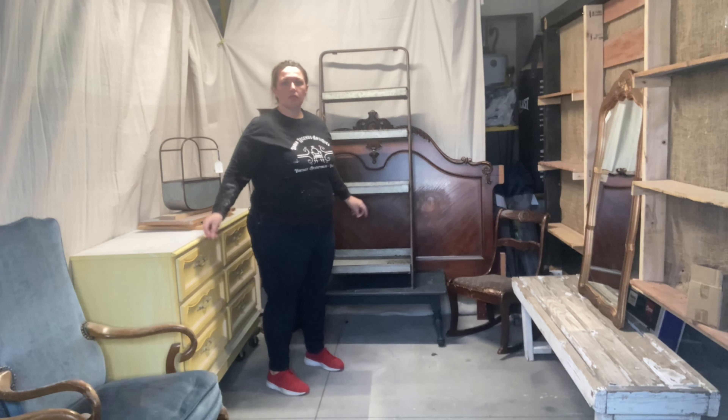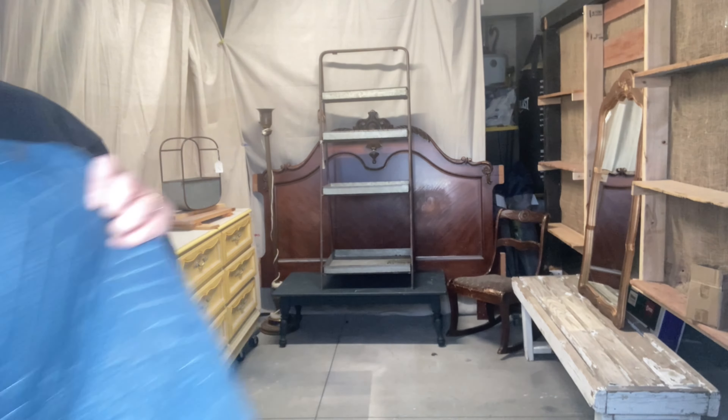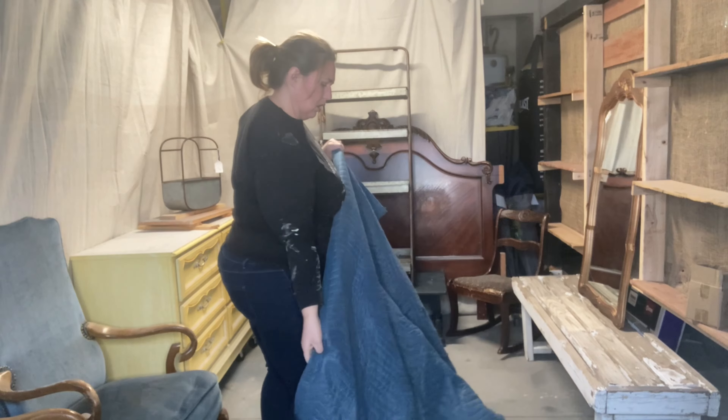So far I have two chairs, a rocking chair, a bench, a dresser, two shelving units, a lamp, a headboard, and a mirror in this booth — and we still have a ways to go.